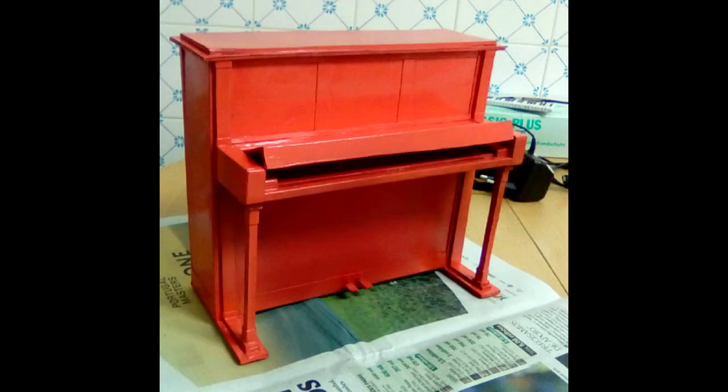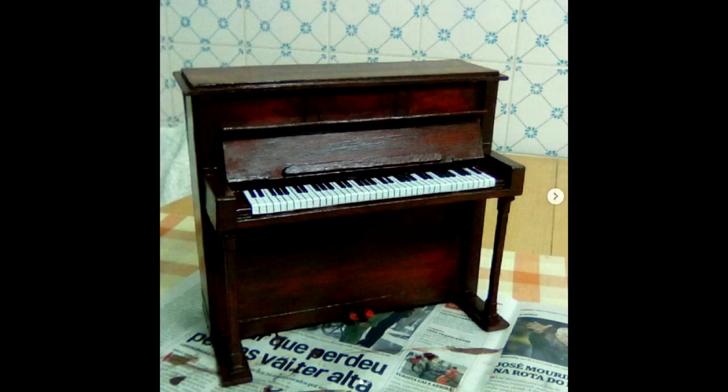After being finished in terms of construction, it was spray painted with a base color of red. On top of the base color, several colors were used to try to give a semi-glossy wood look, just like a real piano would be.